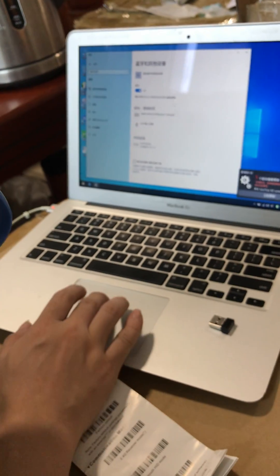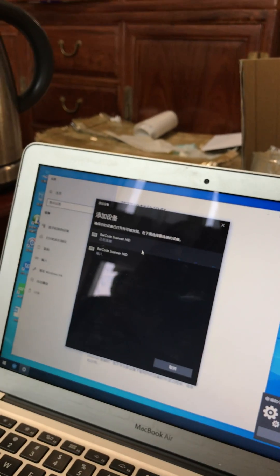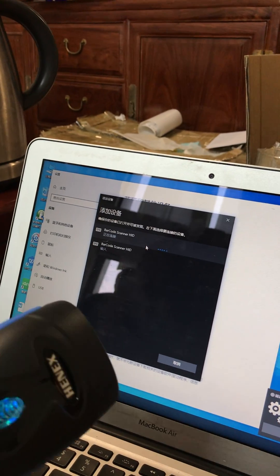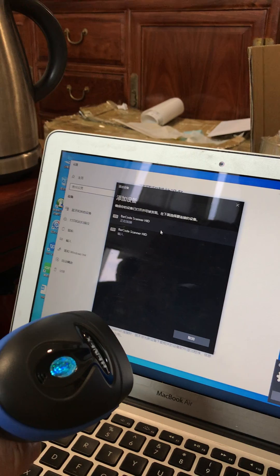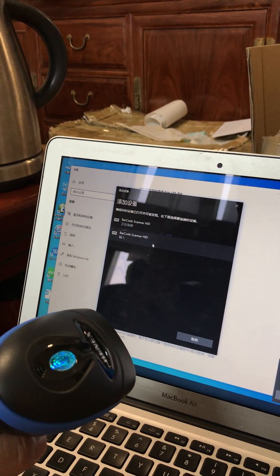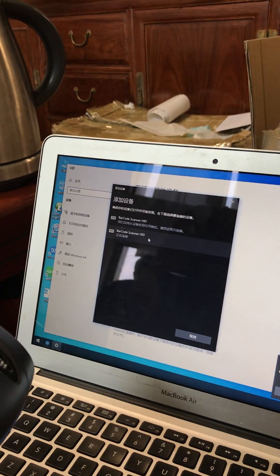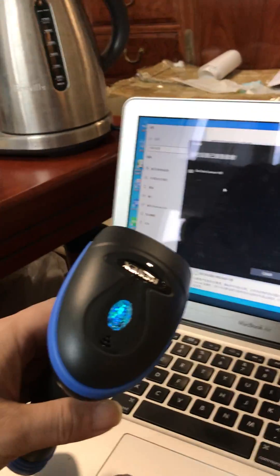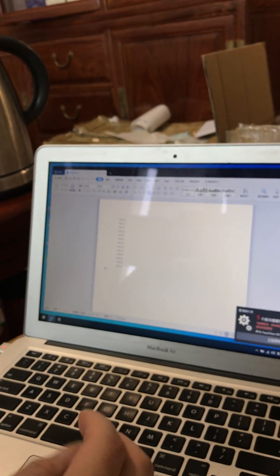Machine the Bluetooth. Macro scanner HID. Okay — test, that's the Bluetooth function okay.